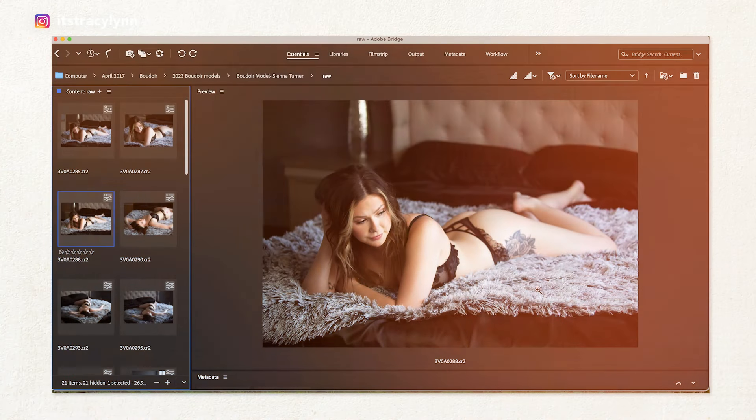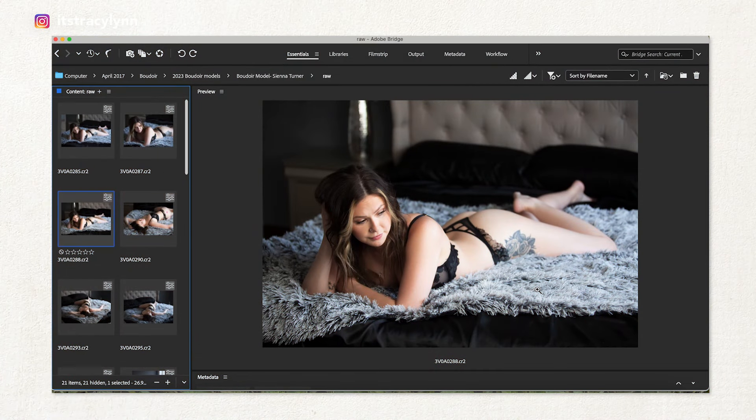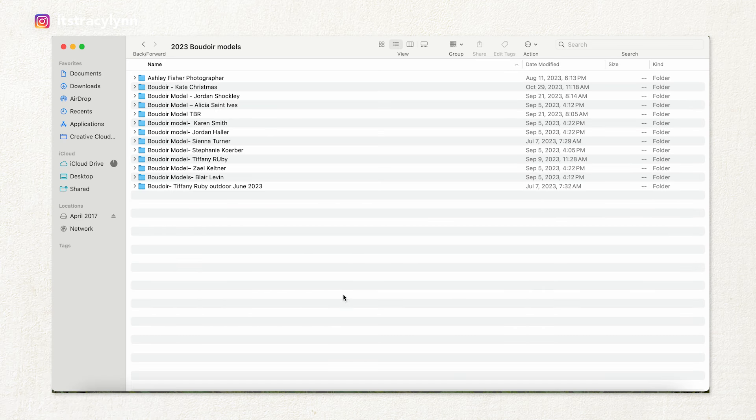I want to share my process before an ordering session. Step one is to make sure you get this right in camera. This is pretty close to correct in camera — I did make a few color adjustments, but this was basically right from the minute it came out of my camera and was imported into Bridge, or however you decide to import it to your computer. Step two is to actually import your images to your computer — let me show you exactly how I would do it.